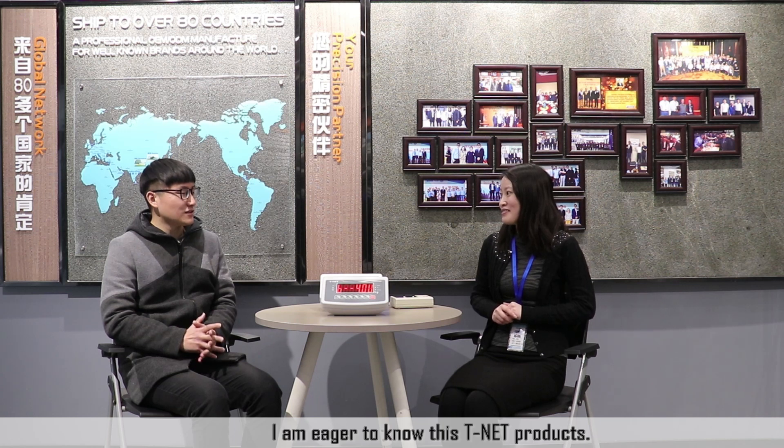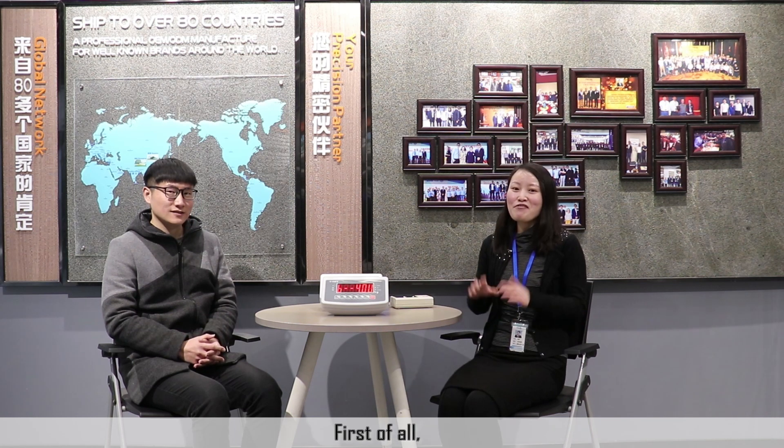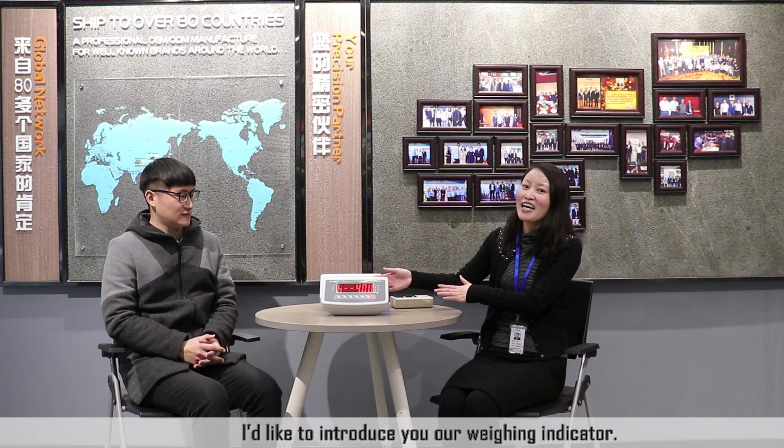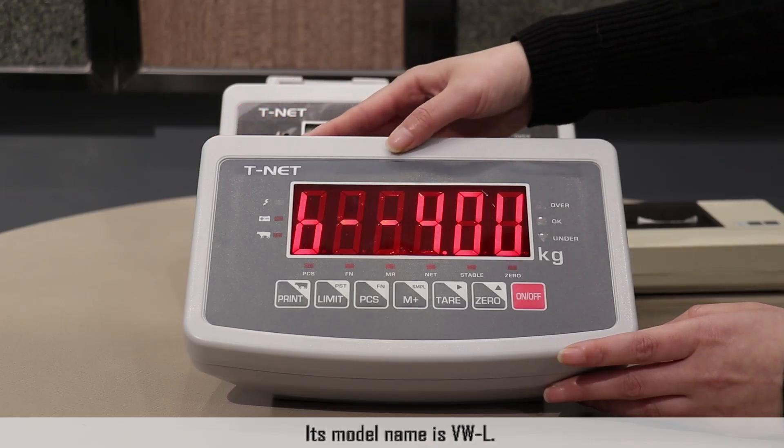That's great. I'm eager to know about the T-Net products. First of all, I'd like to introduce you our weighing indicator. The product name is VWL.